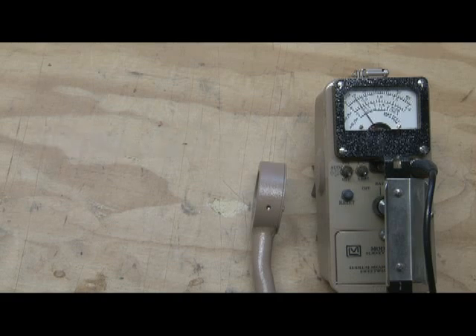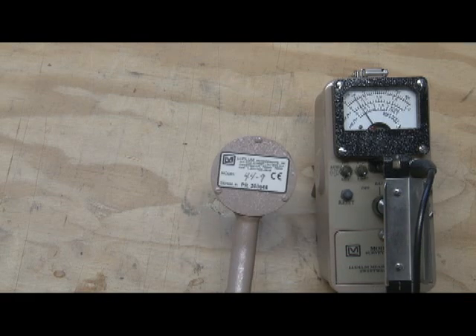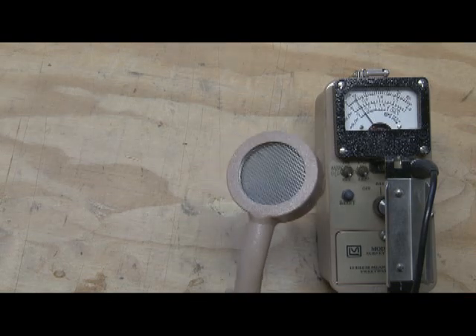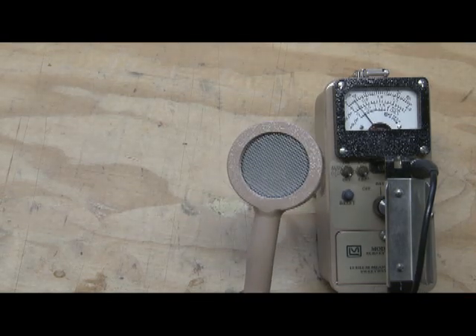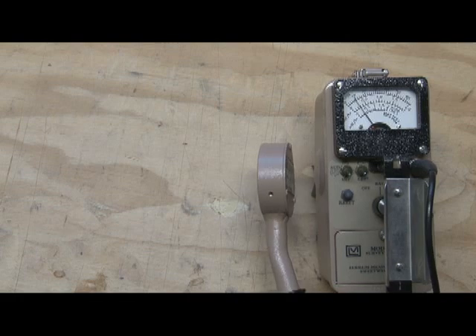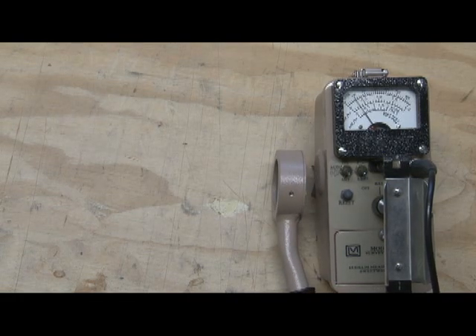Hi there. I wanted to do a quick demonstration to show the three common types of ionizing radiation: alpha radiation, beta radiation, and gamma radiation. To do that I've got a simple Ludlum Model 3 survey meter with a Ludlum Model 44-9 pancake GM detector attached. This type of detector has a thin mica window that allows alpha, beta, and gamma radiation — all three — to penetrate, so I can demonstrate all of them.